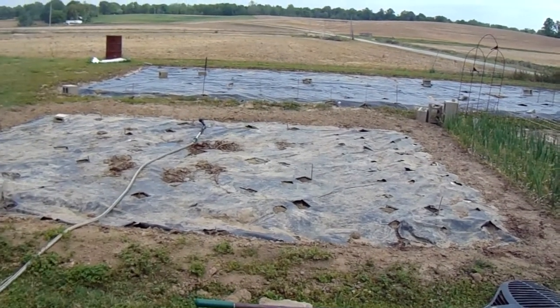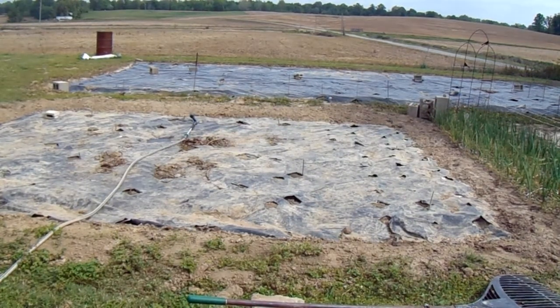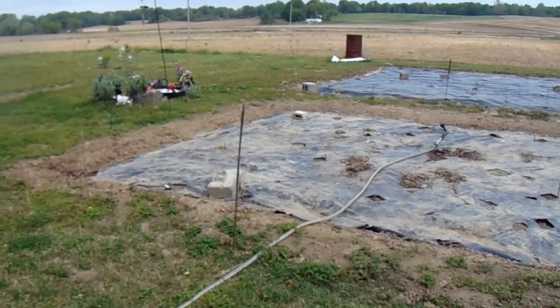It's windy out here, overcast — looks like rain, though. They're not saying rain till Friday, like three o'clock in the morning Friday. The sun comes out tomorrow.